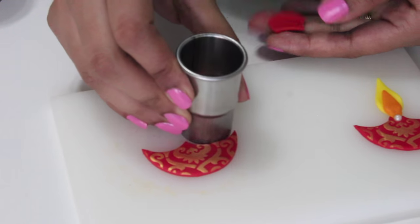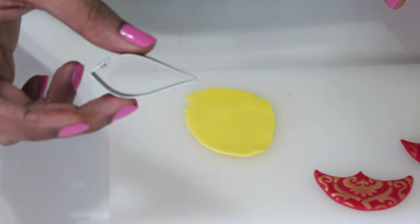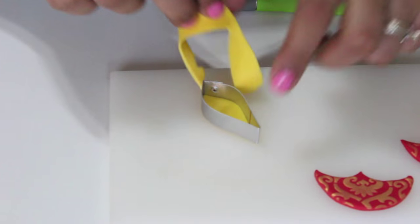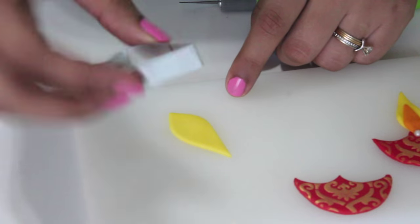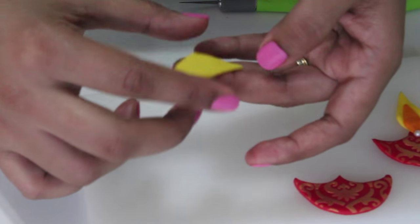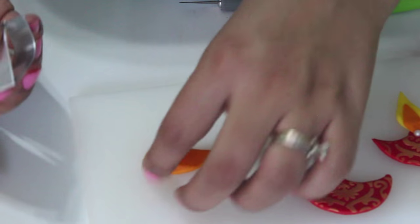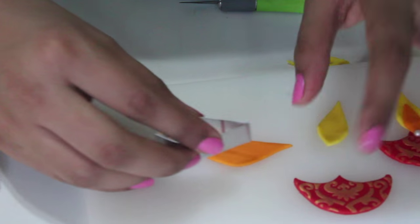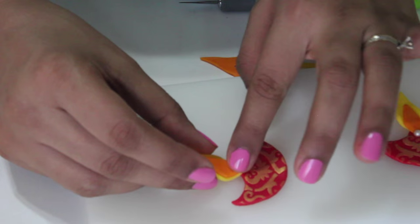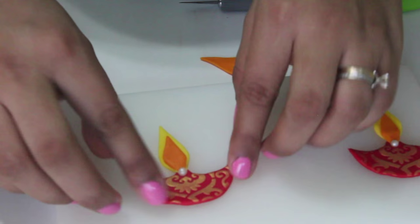Just make sure the size of the diya you make is not bigger than the mouth of your cake jar. To make the flame of the diya, roll out some yellow fondant and using a leaf cutter — or an exacto knife if you don't have one — cut out the flame. Since it's a little bigger than my diya, I'm going to cut out a smaller flame using the same leaf cutter. Round off the edges and repeat the same with orange fondant to make the inner flame. Trim it a little smaller, round off the edges, and stick it to your yellow flame using a little water if needed. Then stick the flame to the diya and finish it off with a small white pearl — and this is how the diya looks. Keep it aside to dry a little.